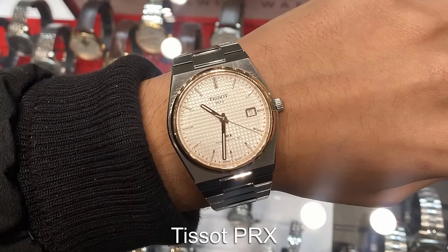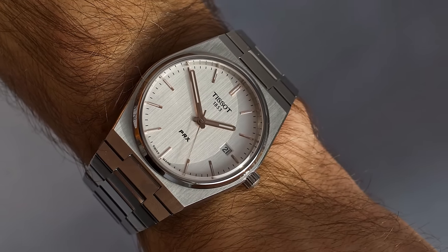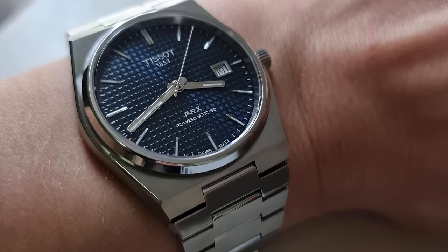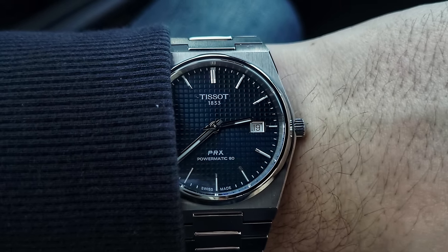The PRX is a top contender in this category for me — it will have you covered in almost any situation. It has enough flash and sparkle to be dressed up, but enough sporty vibe to be dressed down and work with a casual outfit. No matter whether you go for the quartz or the mechanical, the PRX is a great addition to any watch collection.